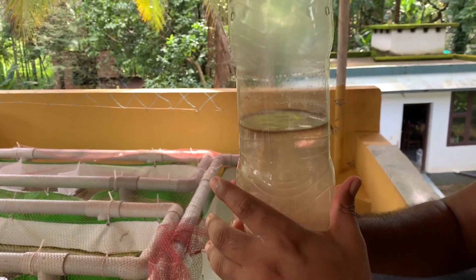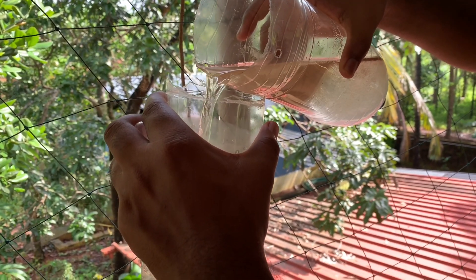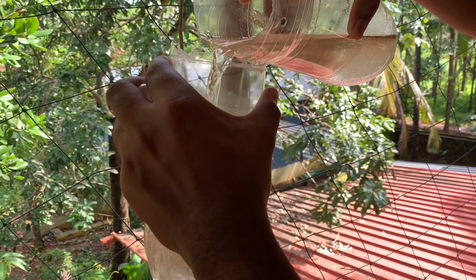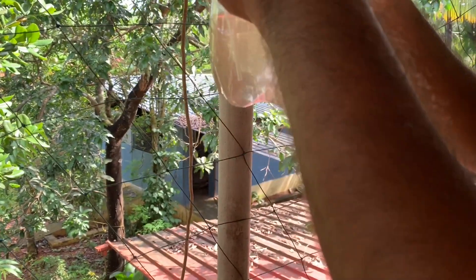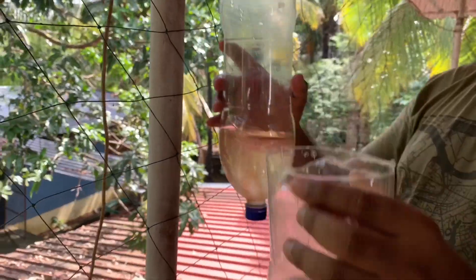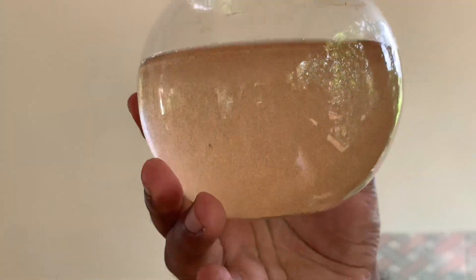The next thing we need to do is separate the Artemia from the shells before feeding to the fishes. If we feed them directly, there is a possibility that the shells will also be consumed, which can cause digestion issues and other problems, and can even cause the death of the fishes.